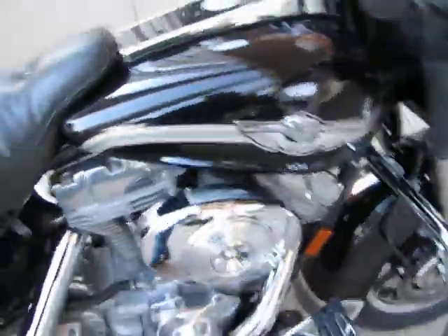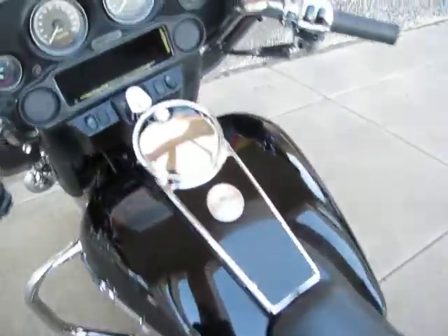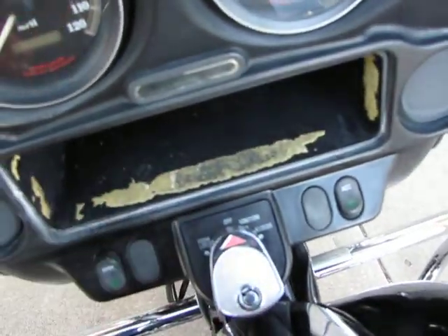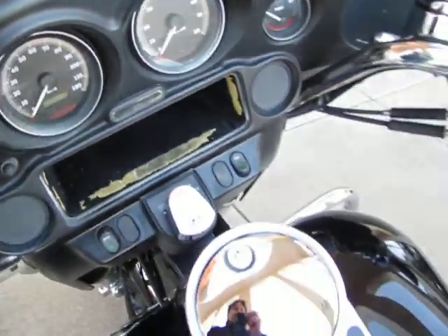Now I'm going to show you the flaws on this bike as I see them. The paint looks good. There's a few little scratches right here on the saddle bag, and a little chip right here on the lid of the saddle bag. It looks like they must have had a radio in here — there's some adhesive right here on the radio pocket. The tops of the fairings are a little bit sun bleached on both sides.